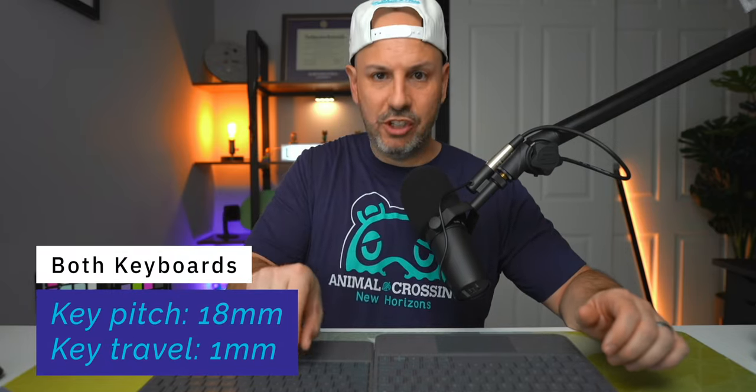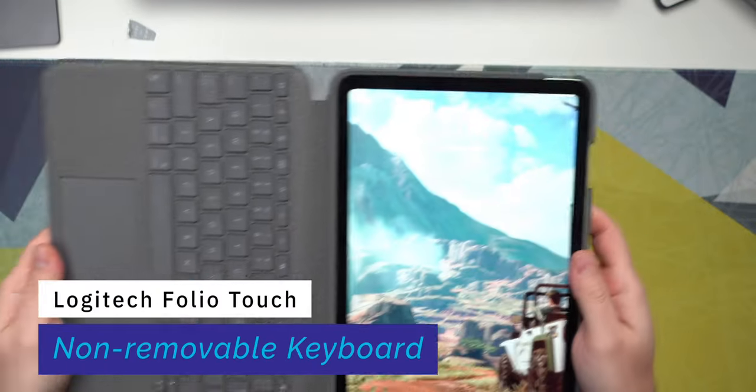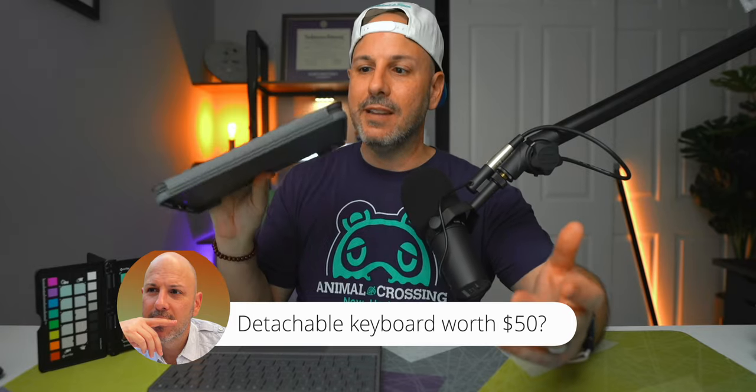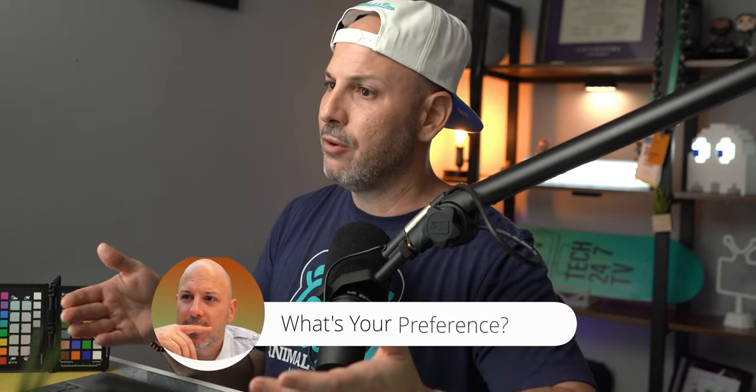The typing experience on both keyboards is very similar — 18 millimeters of key pitch and 1 millimeter of key travel. On the Combo Touch, the keyboard is removable; on the Folio Touch, the keyboard is physically connected to the case, so in read mode you have to fold it behind, which is a bit inconvenient. The arrow keys differ too: the Combo Touch has an inverted-T layout, while the Folio Touch has larger left/right and smaller up/down arrow keys. Personally, I prefer the inverted-T shape for navigating without looking.